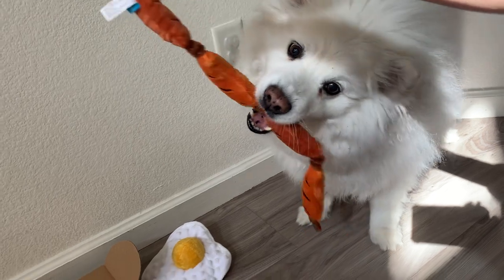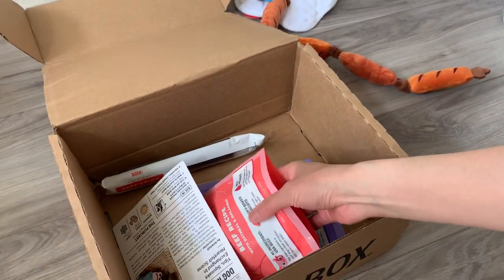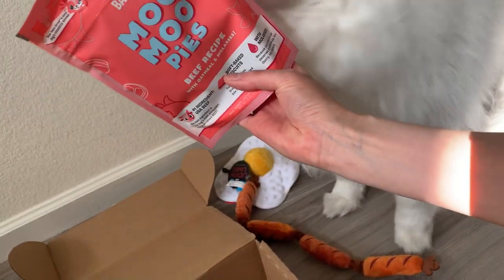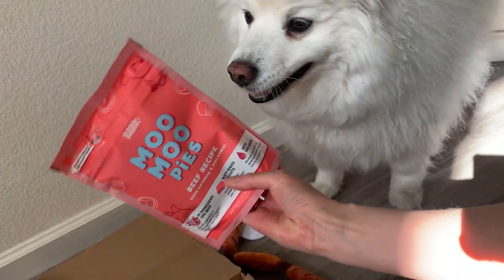Okay, we are affiliates of BarkBox. Use our code RUCKUSESKI — Ruckus Esky. I'll spell it on the bottom. It's a long one.